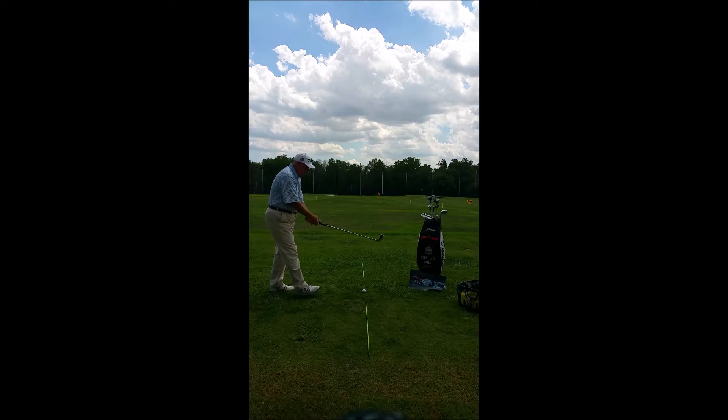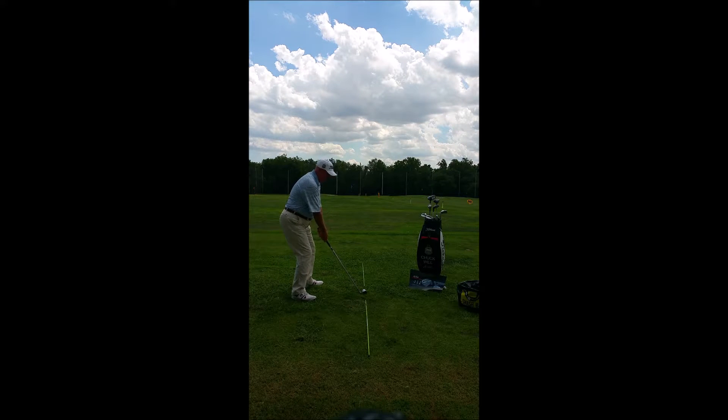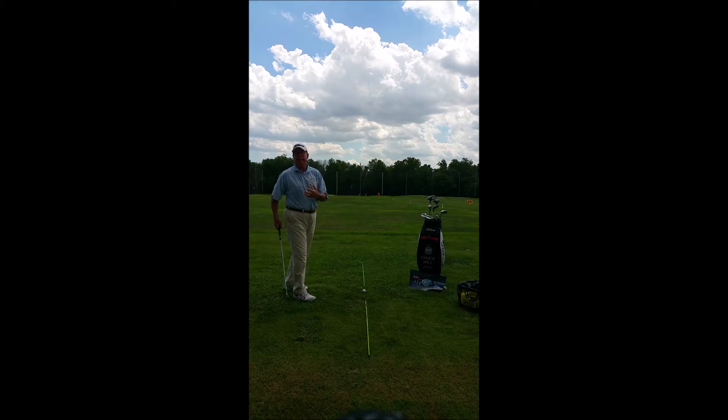On the other side of the equation would be the spine is too straight, sitting back on the heels too much. This golfer tends to lean towards the ball on the backswing, again to keep that balance.